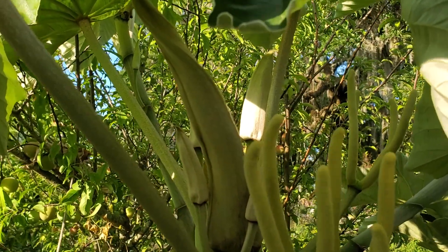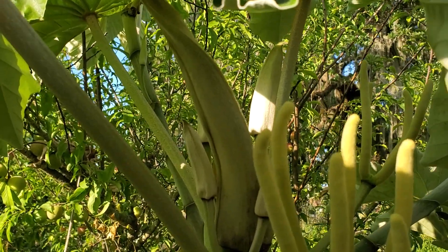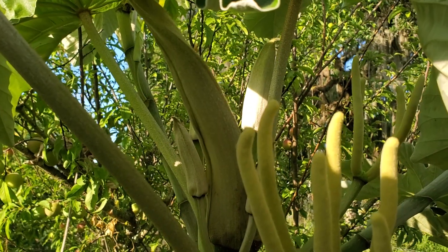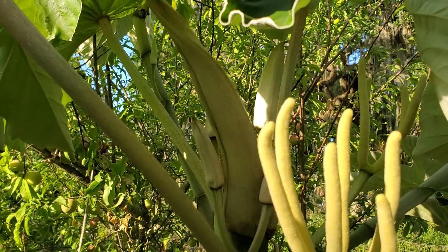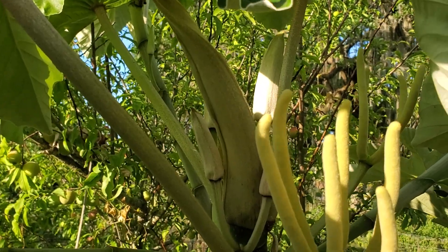You air layer them is how you propagate them, or you take cuttings. With cuttings, you get maybe 20% chance of them rooting. So air layering works a little bit better.